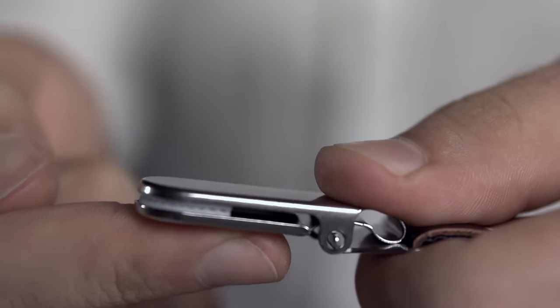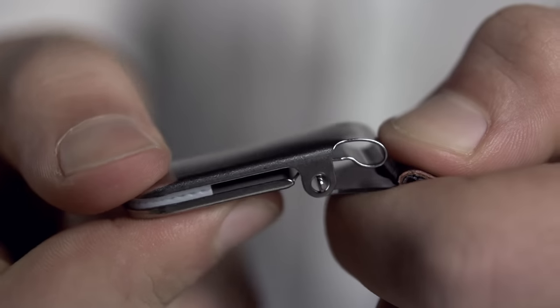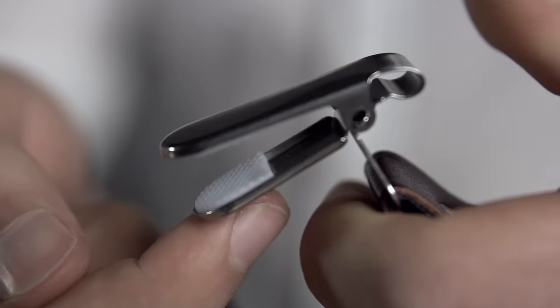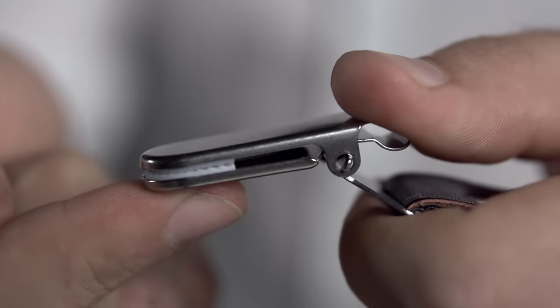Opening the Marino's EZ-Grip suspender is quite simple. All you have to do is forget the way an ordinary suspender works and simply flip the hinge towards the top of the clip.